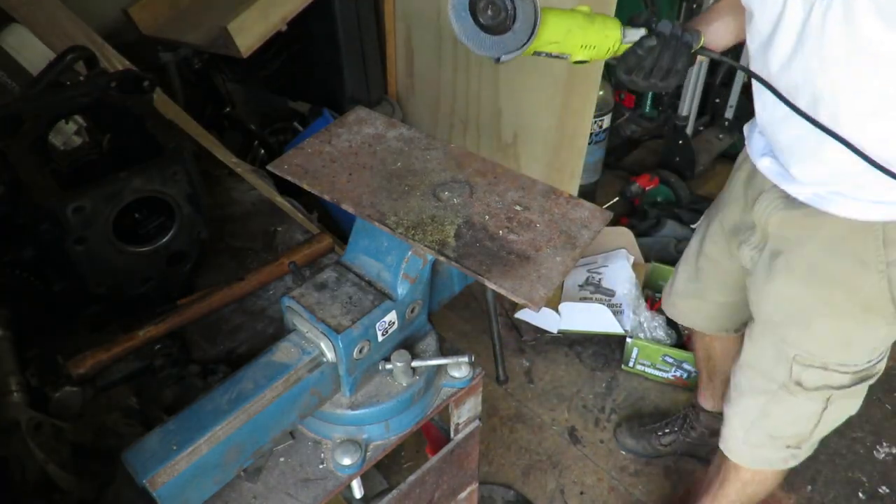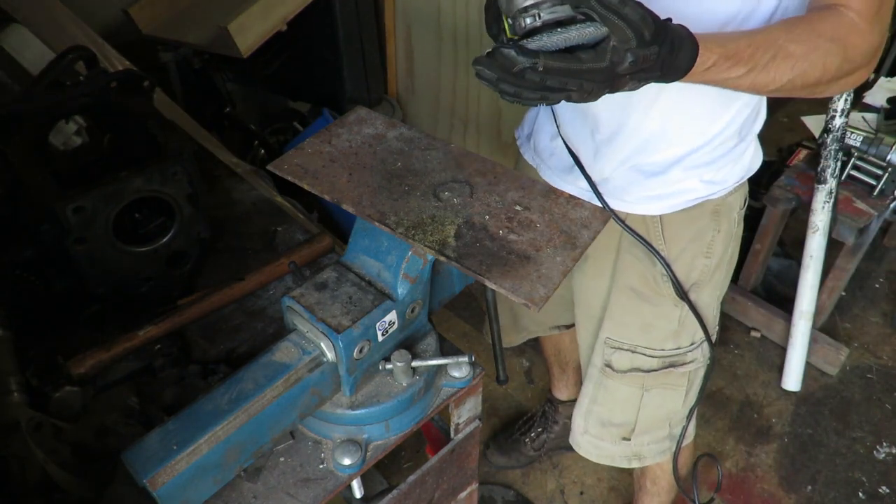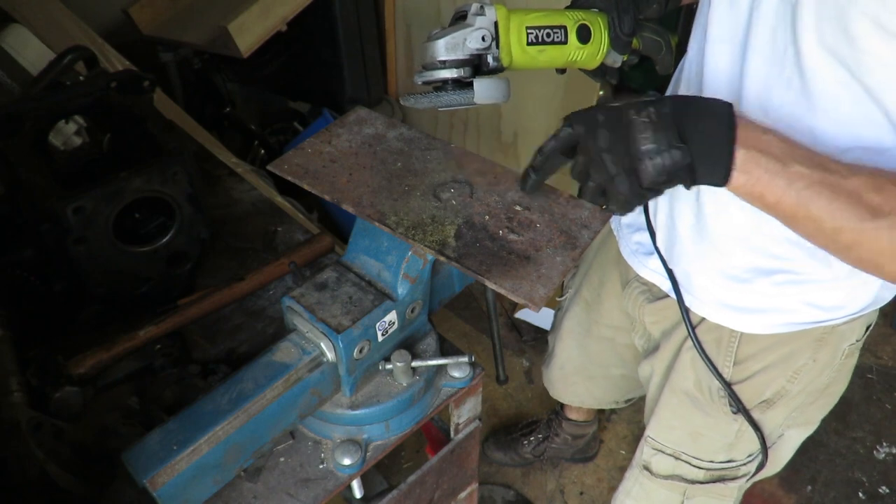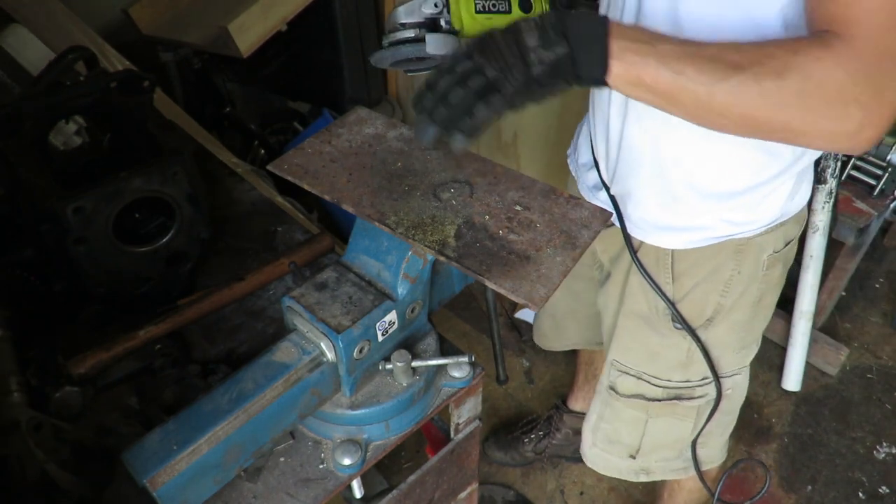First thing first — we're going to be cleaning it off. We've got this bench grinder pad; I've got to get some of this crud off right here so that it's all even, then we'll get all the rust off.